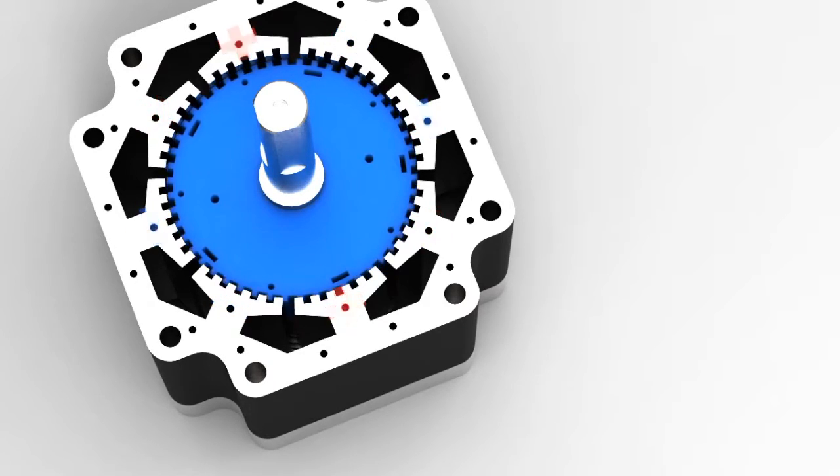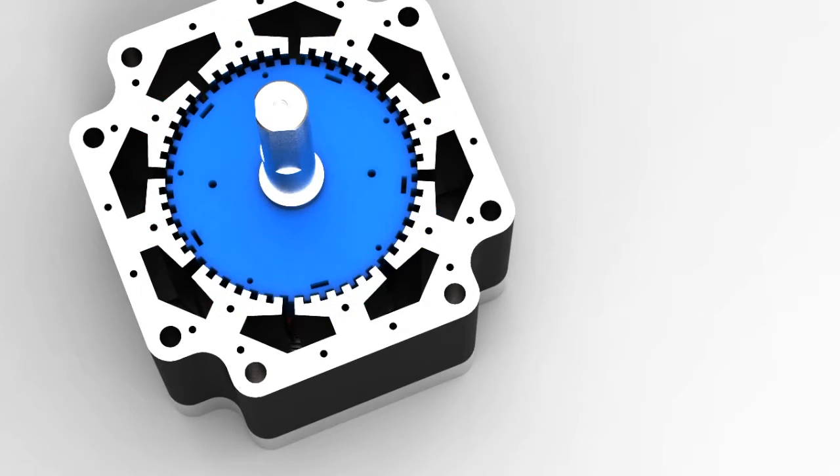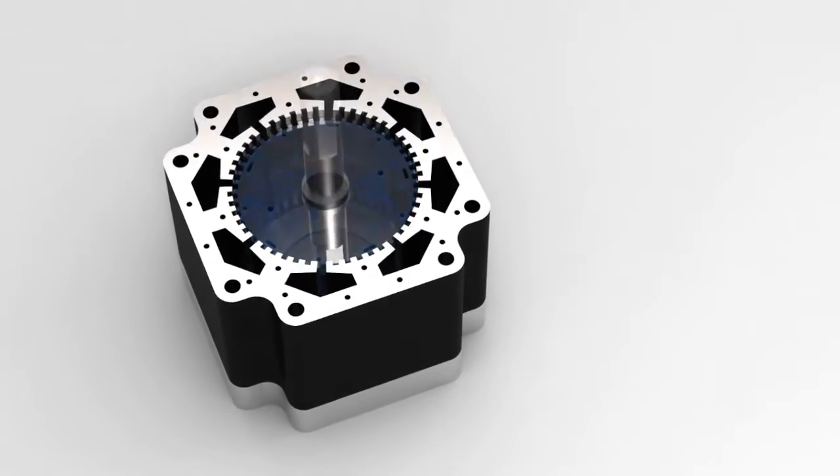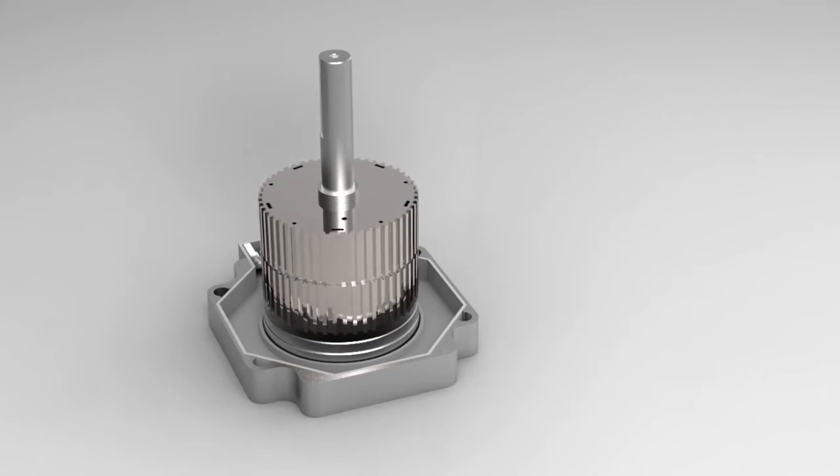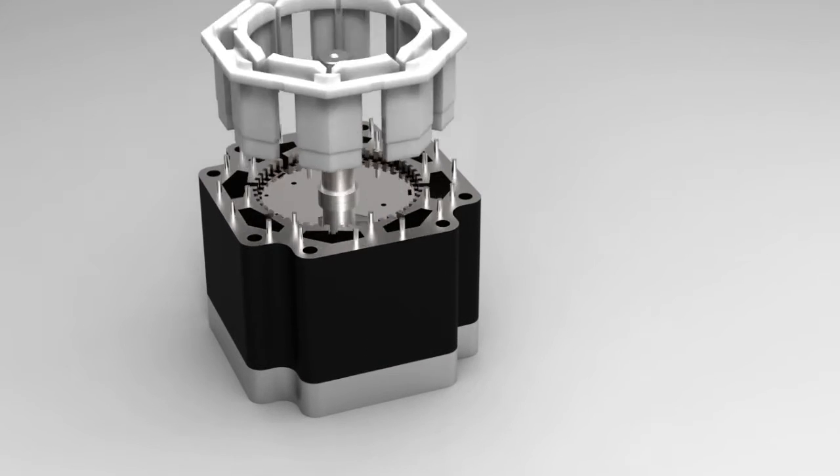Here we see the stepper moving forward 10 steps and back 10 steps. Each step is 1.8 degrees. A magnetic dipole is induced by running current through copper coils wound around the eight steel cores.